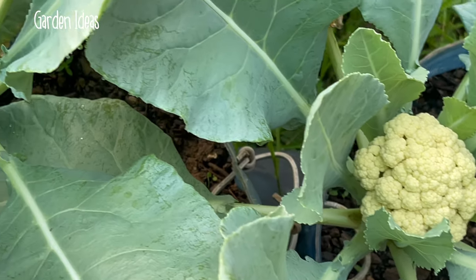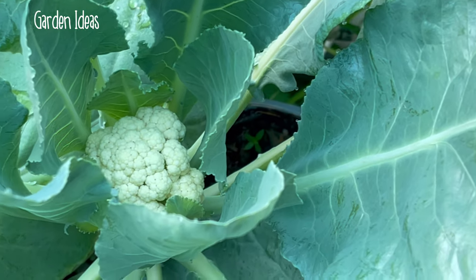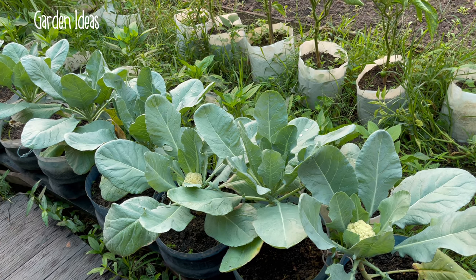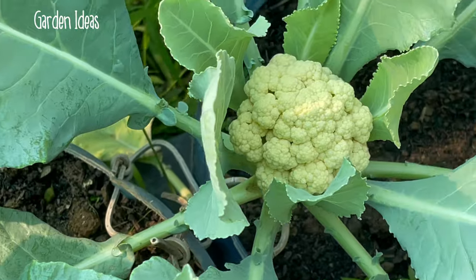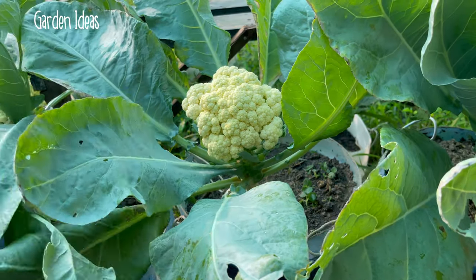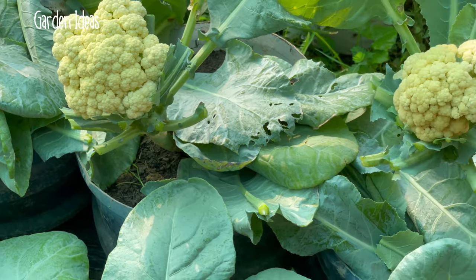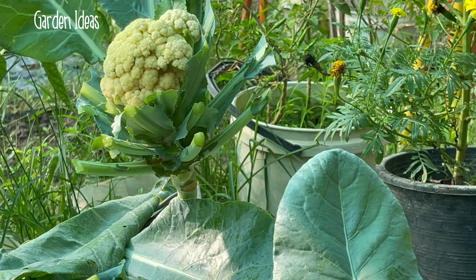65 days old of my cauliflower plant — now it's time for me to harvest the cauliflower for cooking. Look at this, it's a white color and very beautiful plant in the garden. Lovely cauliflower plant. Before harvesting, I cut some leaves out. After cutting, it's a very beautiful flower. Very nice — now I start to harvest the cauliflower plant for cooking.